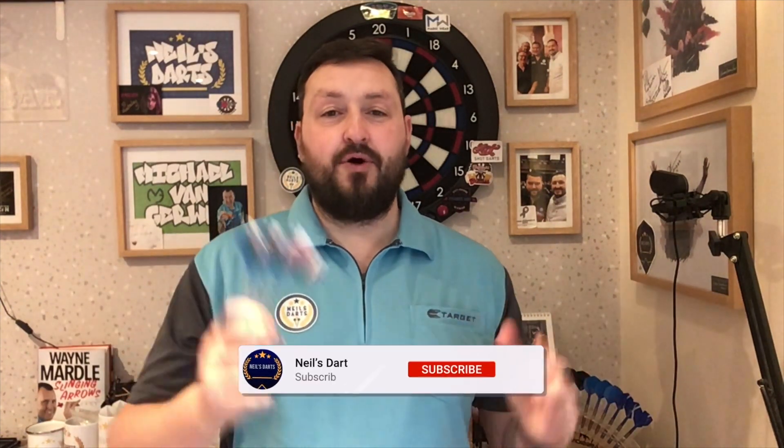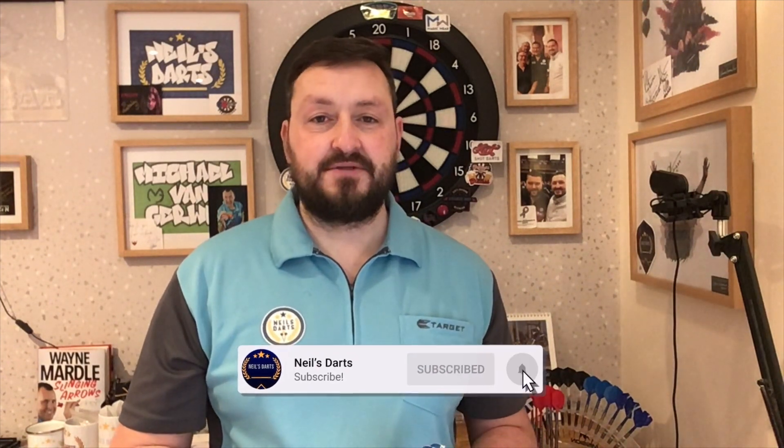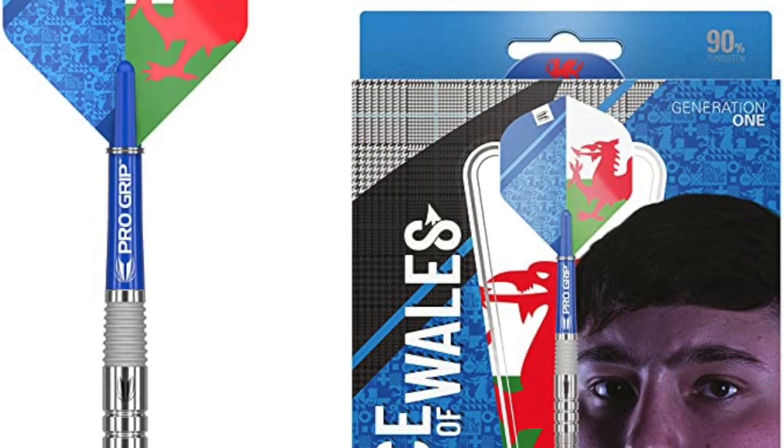That's it from me guys. Hope you liked the video - don't forget to click that like button, subscribe to the channel if you haven't done so already, and turn on your notifications for any new reviews and live streams. I'll catch you in the next one. Happy darting guys, bye!